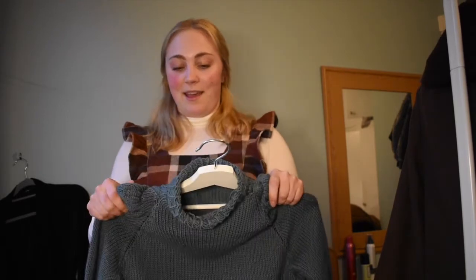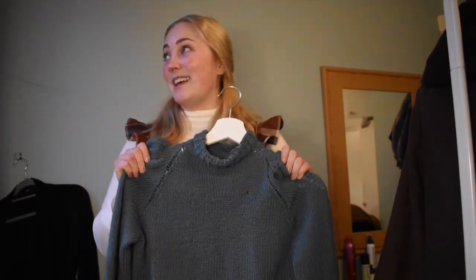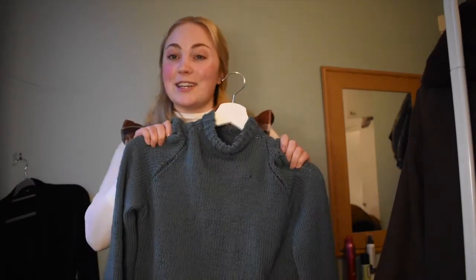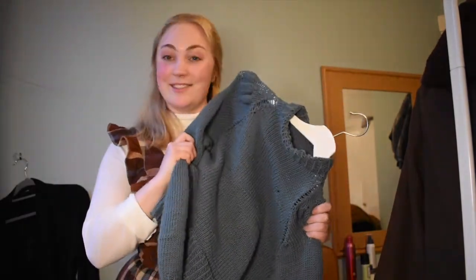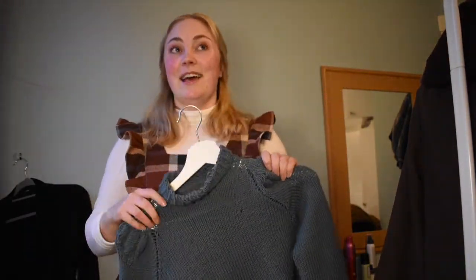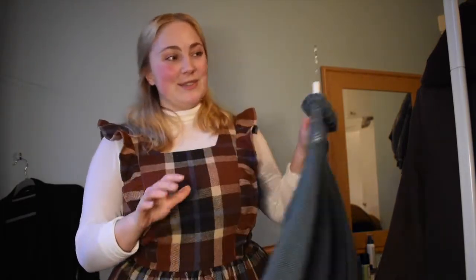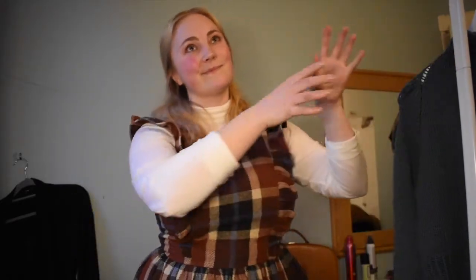We're in lockdown here in the UK and it's very rainy in Edinburgh today, so there's not a lot you can do outside. I thought, why not start knitting? The day before New Year's Eve, I just ordered some yarn and knitting needles and got to it. Some parts are tricky, but there's no reason you can't do it.